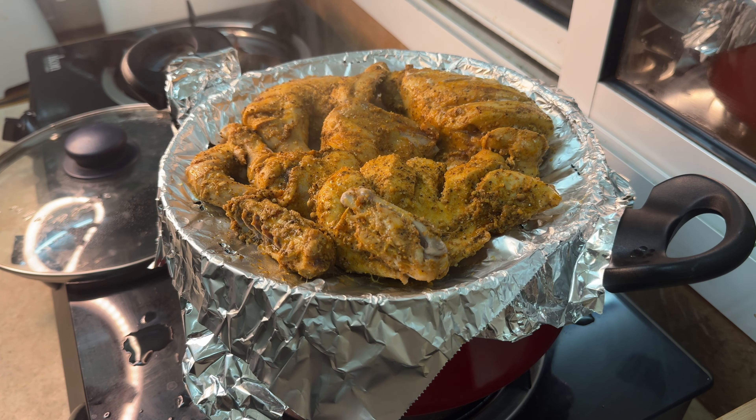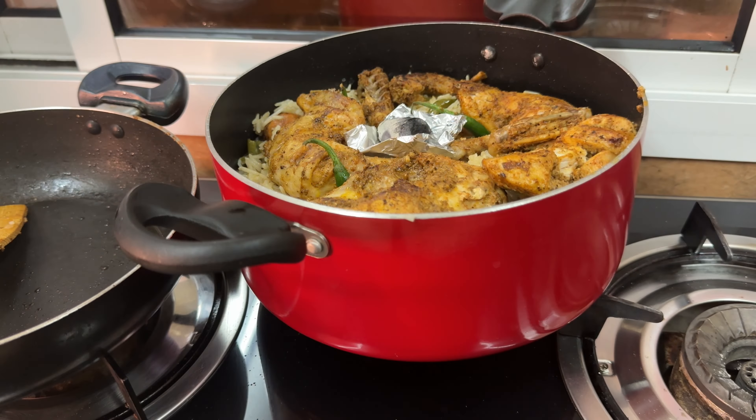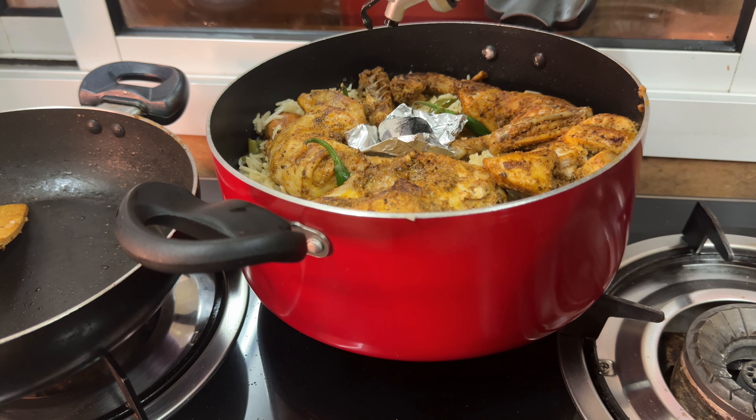Hi all, welcome back. I am going to try to get a very good recipe. How many recipes are made?